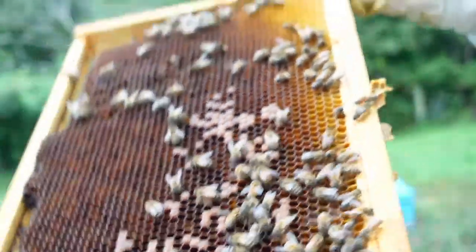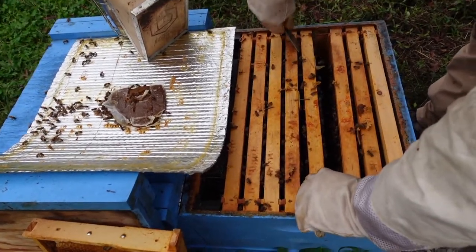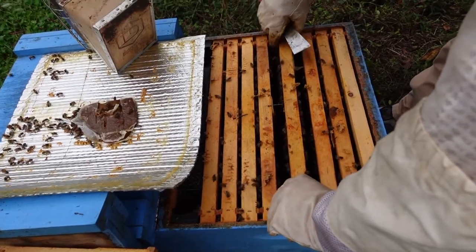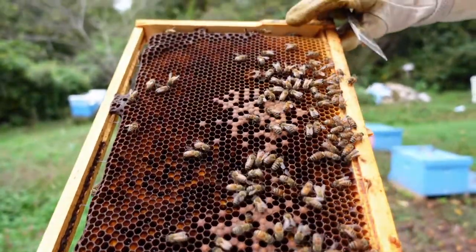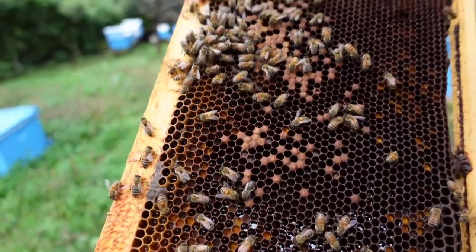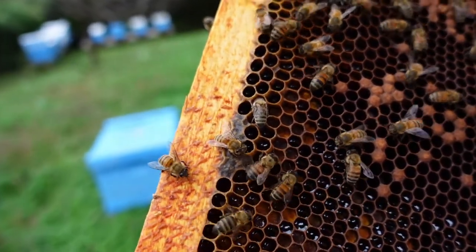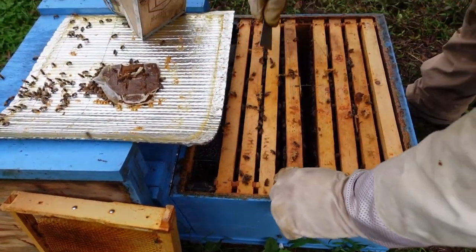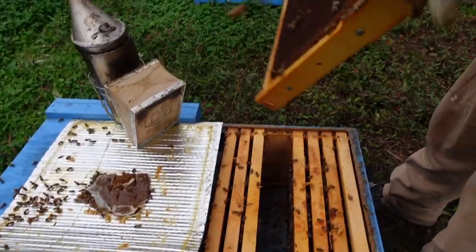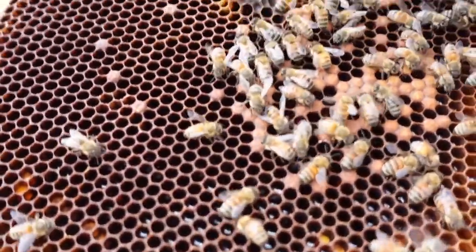I'm not sure what's going on with that queen being balled like that — it could be that they're trying to supersede her to overcome the viruses. There is some good-looking larvae down in this colony and it's definitely better than it was, but it's still not where it needs to be for this time of year. There's a bee with deformed wing virus. We've done everything we can — we treated it for mites, the first treatment wasn't successful, so we dropped another treatment in immediately after. There are a lot of eggs down in this frame but it's still not enough for this colony to make it through the winter.